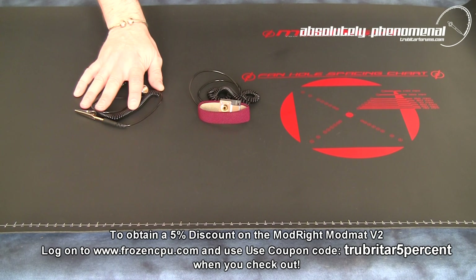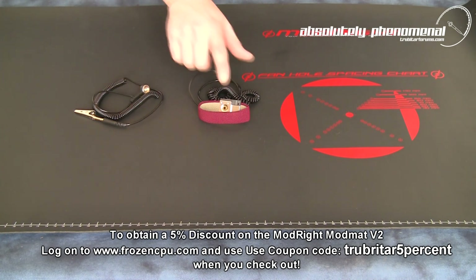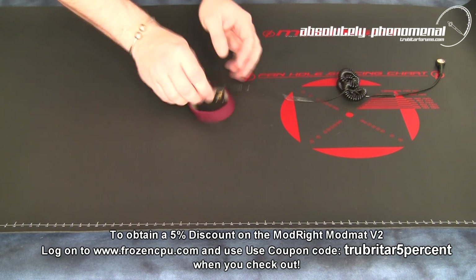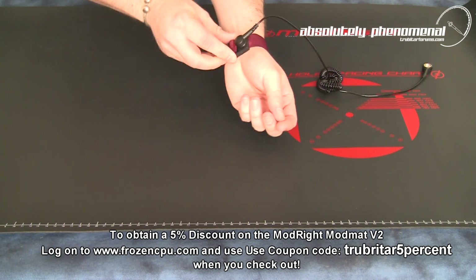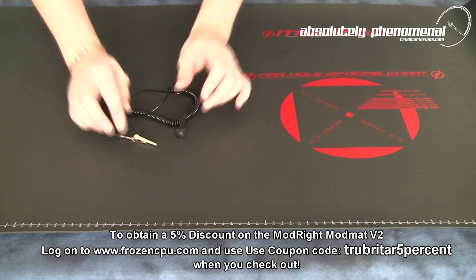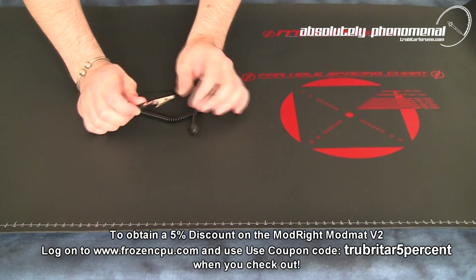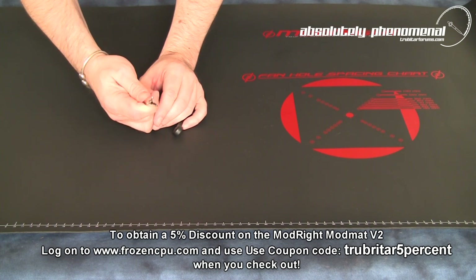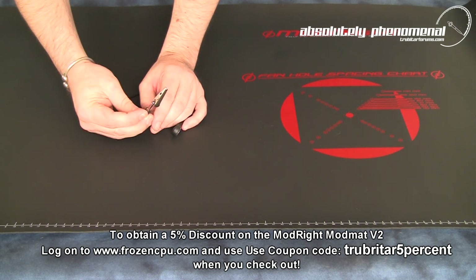With the mat you'll also receive a grounding strap and anti-static bracelet. The anti-static bracelet can be worn on your left or right wrist and adjusted for comfort. The grounding strap that comes with the ModMAT also comes with a bare alligator or crocodile clip. This can be attached to your PC chassis or suitable grounding point.